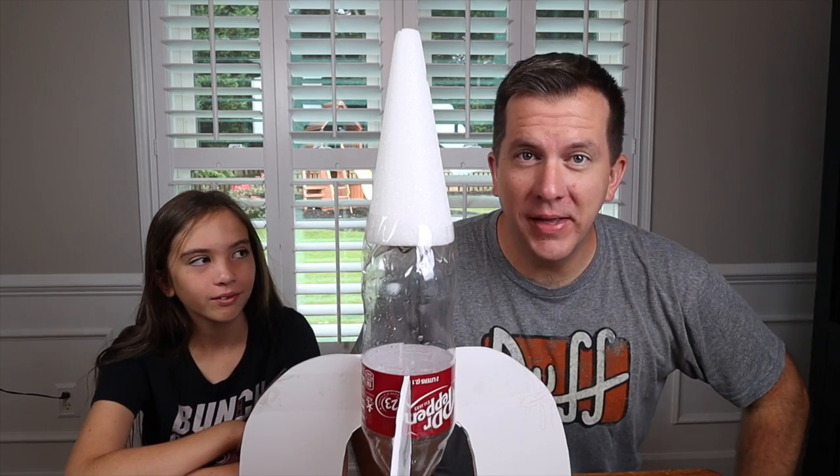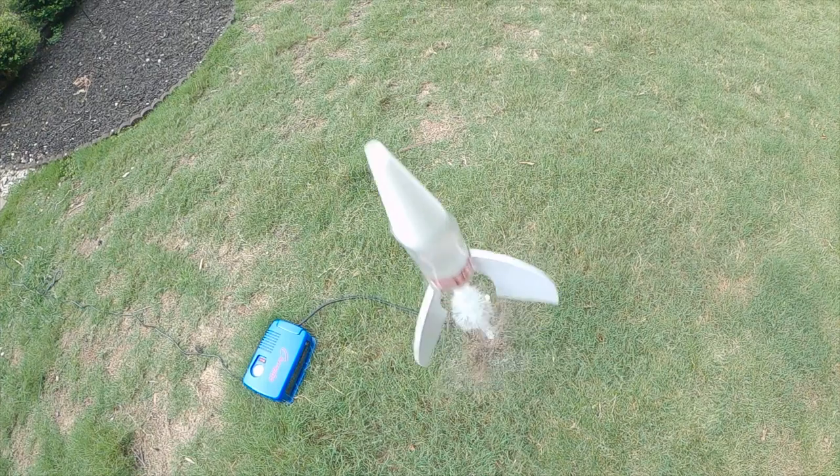Welcome back, ladies and gentlemen, boys and girls! Today we're going to show you how you can change something like this into something like this, so you can do something like this. Stay tuned — we're going to show you how you can have fun with your coke bottle before you recycle it.